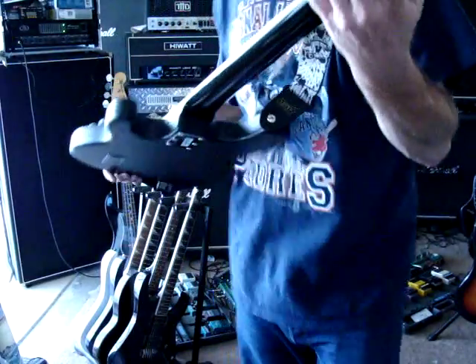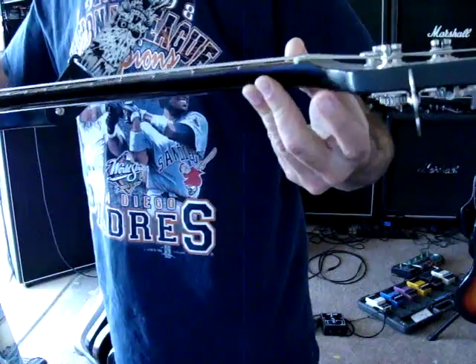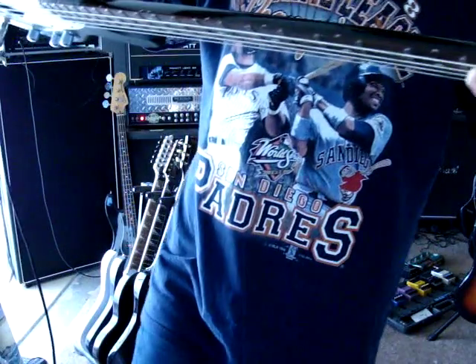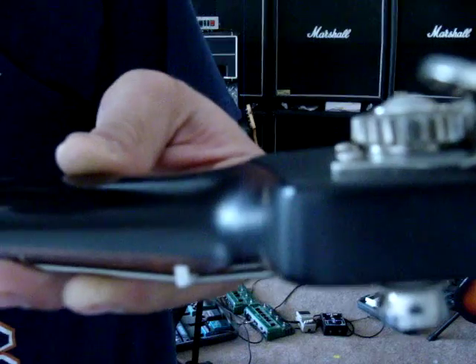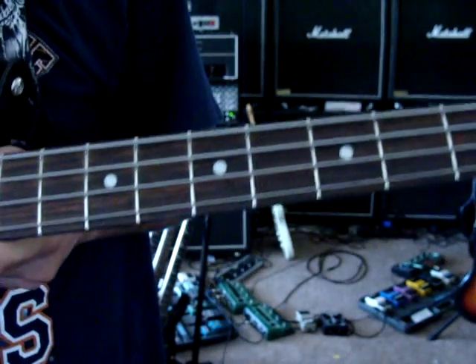There's a little bit of rack rash, right in here, and then some on this side. It has great action.